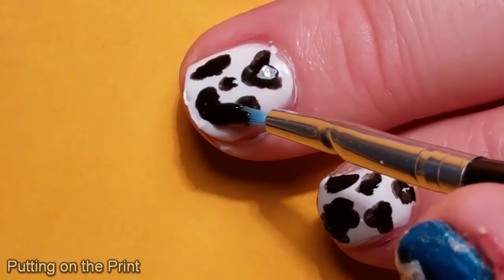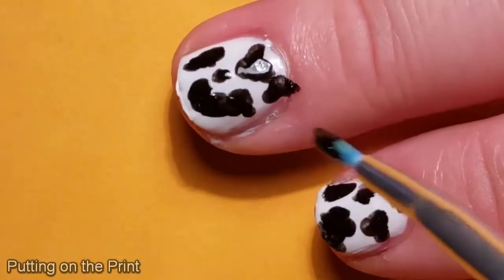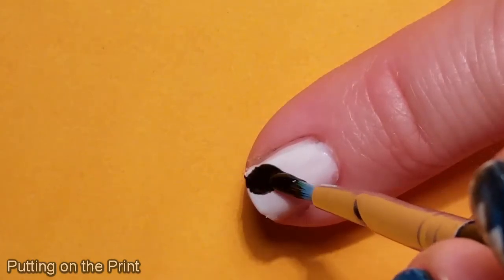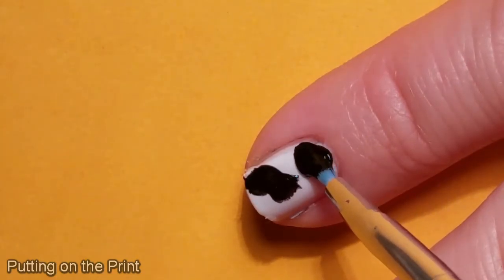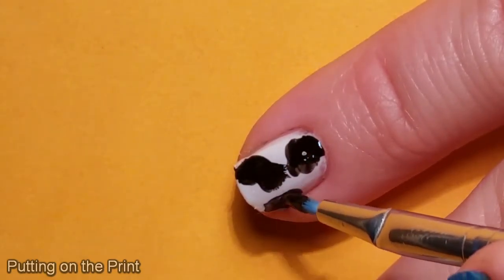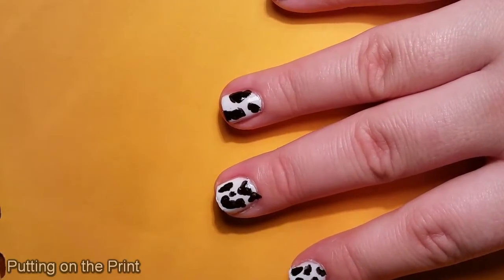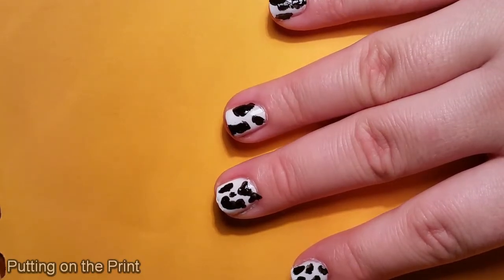Oh great, and now this nail looks like a demented smiley face. Pinky finger, best for last. Hopefully. I've finished my first go-round of the cow print, and I'm not quite satisfied yet. So let's have another go at just adding a little bit more detail and going over the black splobs. Splobs?